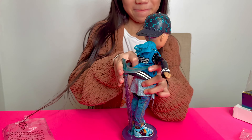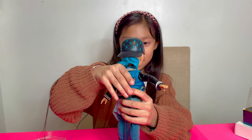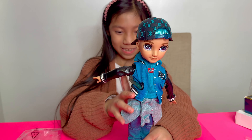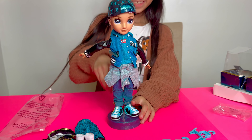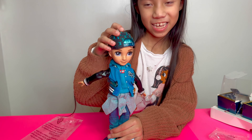His waist is really big. Oh, got it! Cool. So I think I could take off the hat.